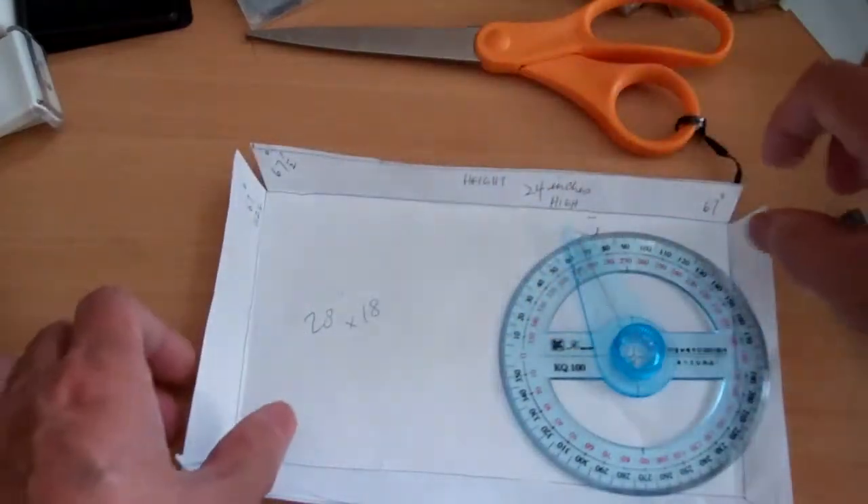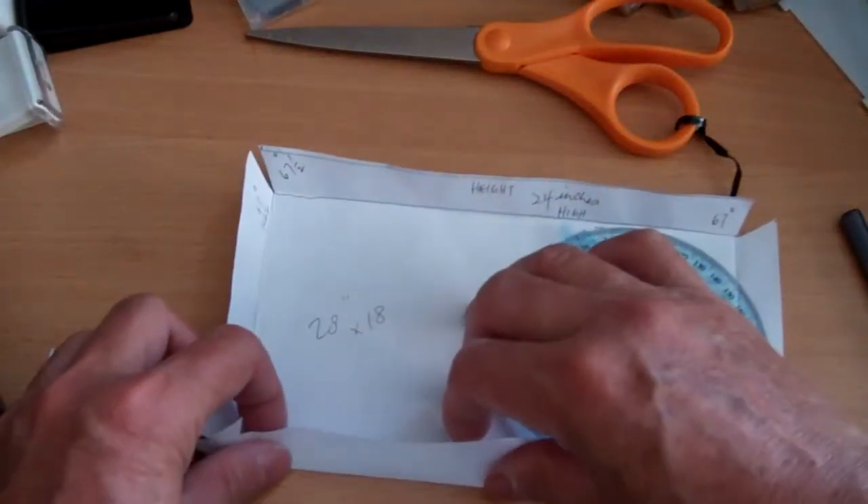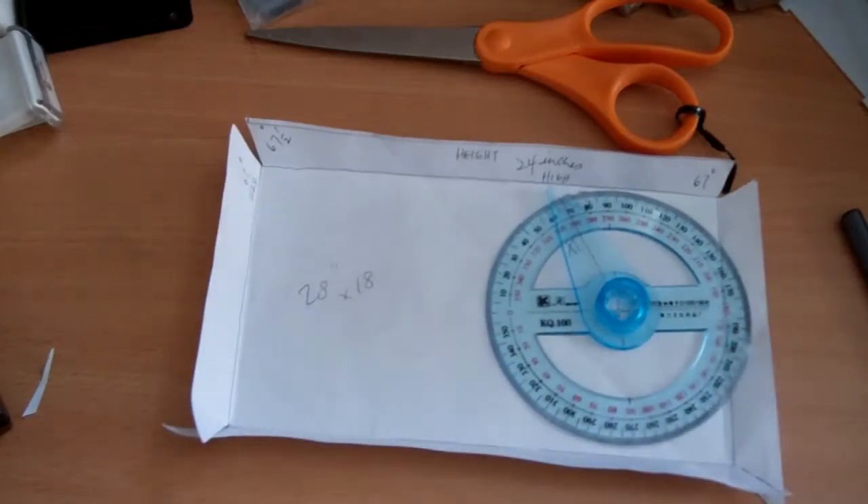I think the details I can work out. The more important thing is getting all the parts together.